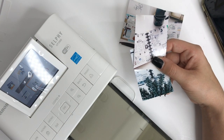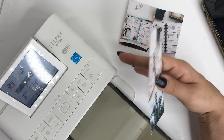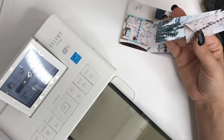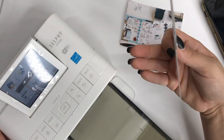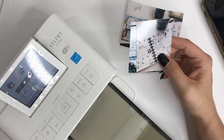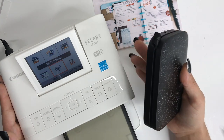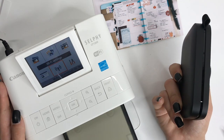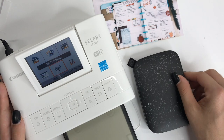Normally for memory keeping I order photos online from Walmart, which is a long process — then you have to go pick them up. With the Canon Selfie, you get to do it right at home. You can sit down at midnight, print out photos, and do memory keeping while you watch TV. That's exactly what I wanted this for. My recommendation is definitely the Canon Selfie over the Sprocket. Everything will be linked in the description box below. Thank you for watching, make sure you subscribe, and I'll see you in the next video!